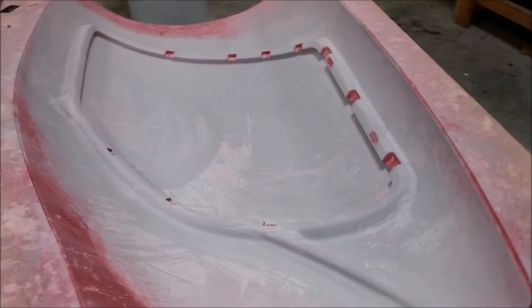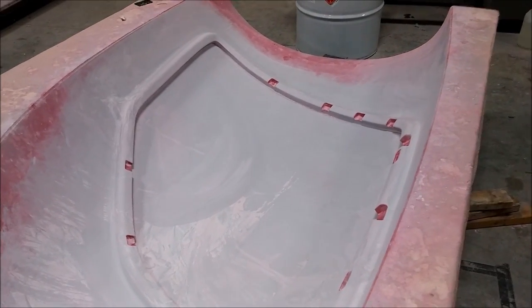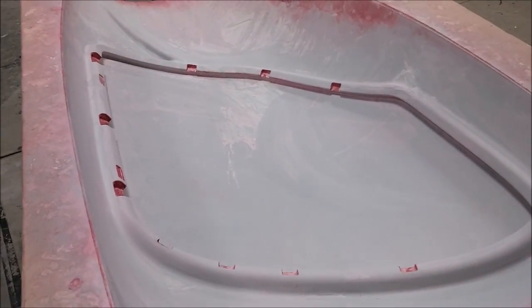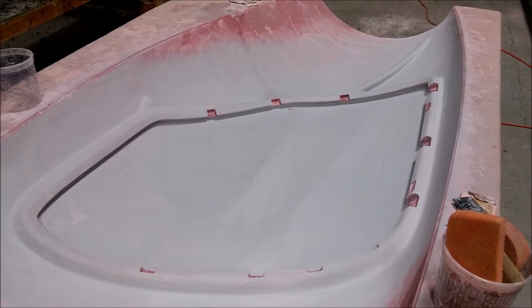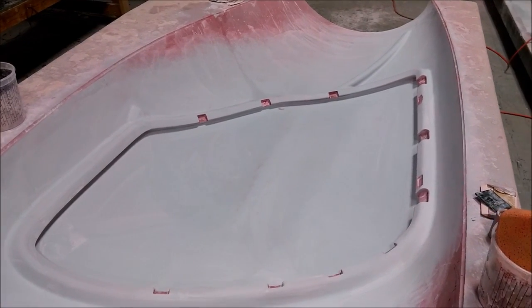As you saw before, the guys were working on sanding the plugs for the door frames. It looks like they made quite a lot of progress — they're getting close to being ready. We may still be making some changes, still thinking about a couple of things, but they made good progress and I'm happy with that.